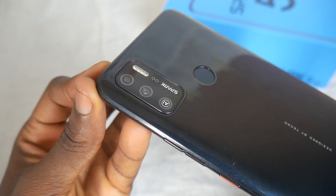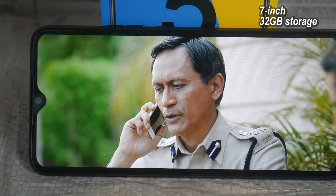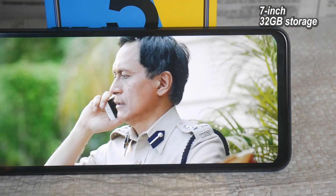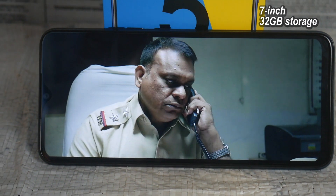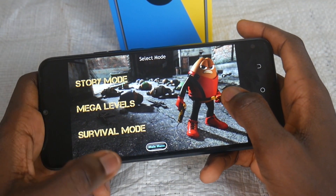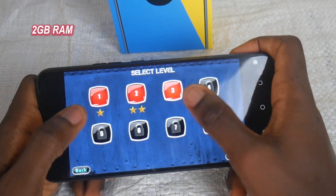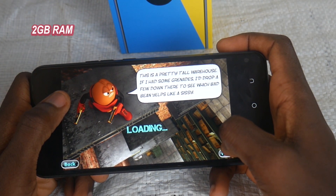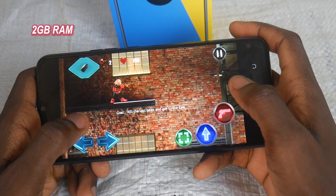Just below the rear cameras is the rear-mounted fingerprint sensor. The 7-inch display fits well for movie watching and playing games. You also have 32 gigabytes of internal storage for saving media, and you can always expand this via the microSD slot. The Tecno Spark 5A has 2 gigabytes of RAM, which is okay for multitasking but lags almost every time you are running big applications.